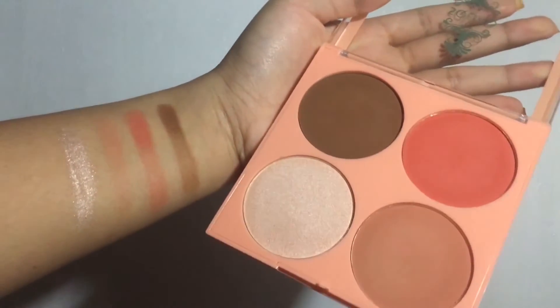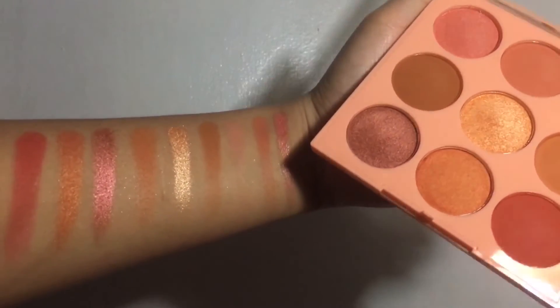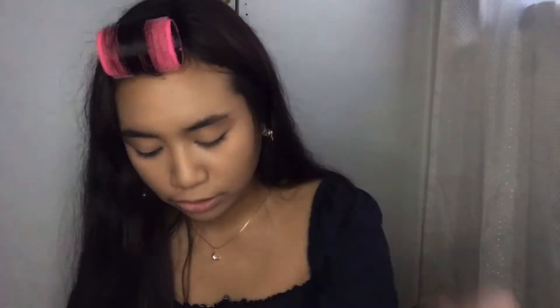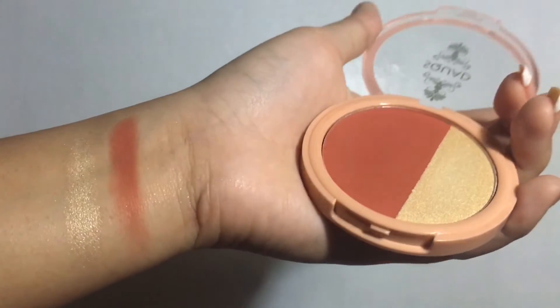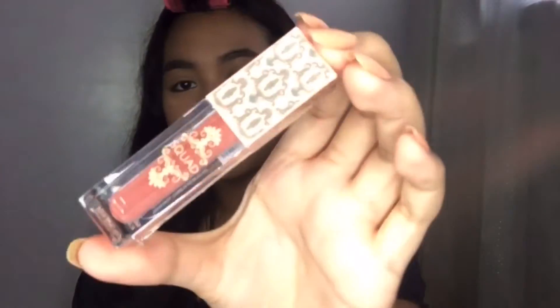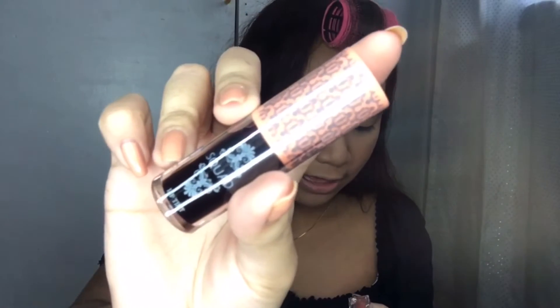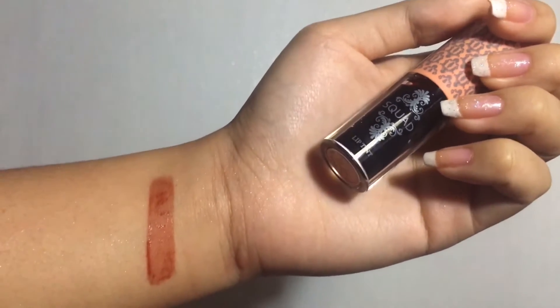I'm going to show you one by one what each item is. First is this cheek palette — the Squad Contour and Blush in the shade Chin Up, and this was 199 pesos. Really pretty. Then I got the eyeshadow palette in the shade Peach, also 199 pesos, and then a blush and highlighter duo in the shade Dyad, which was only 88 pesos. I also got two lip products: the Multi-Purpose Cream in Sunny and the Lip Tint in Monica. They had a lot of shades and I had a hard time picking because all the shades look super promising.